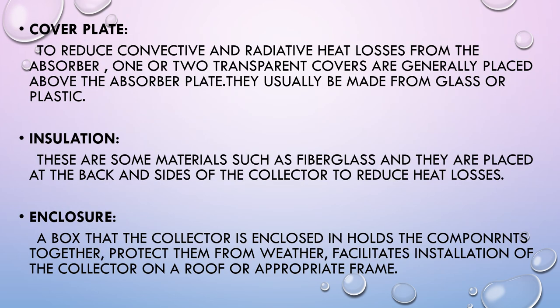The Cover Plate: to reduce convective and radiative heat losses from the absorber, one or two transparent covers are generally placed above the Absorber Plate, usually made from glass or plastic. Insulation materials such as fiberglass are placed at the back and sides of the collector to reduce heat losses. The Enclosure is a box that holds the components together, protects them from weather, and facilitates installation on a roof or appropriate frame.